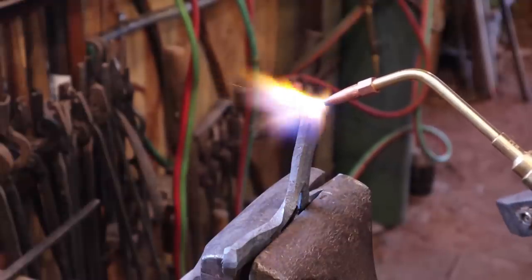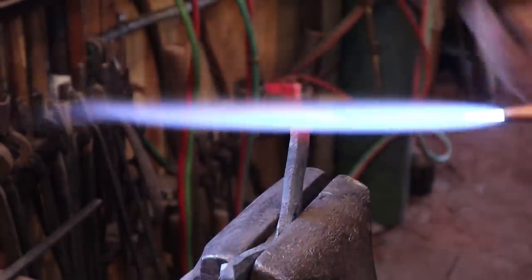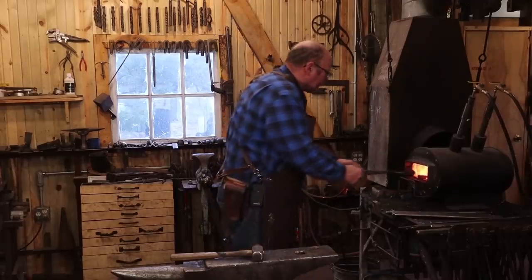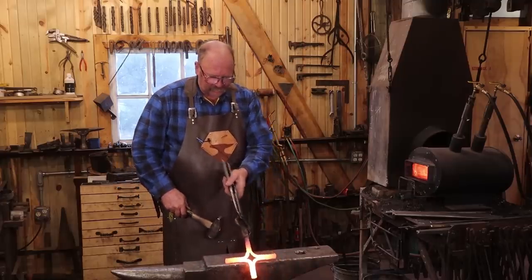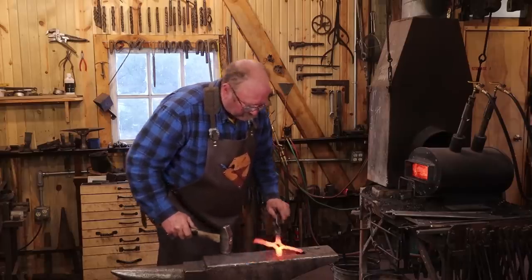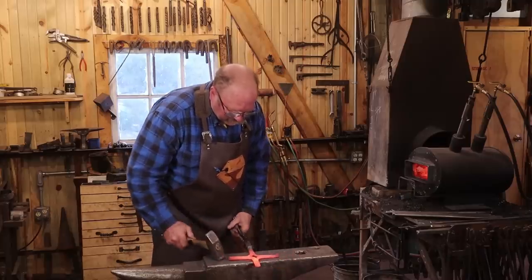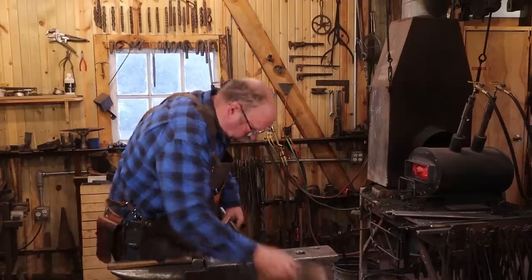It doesn't really need a lot of upset to be an interesting effect. Now it's time to do a last little straightening — make sure I didn't bow anything too far out of alignment doing that. This is the kind of thing that you can fiddle, fuss, and cuss until the cows come home, so to speak. Get it as straight as you want it — it might look good a little funky depending on what you're doing with it. That's really all the cross needs.